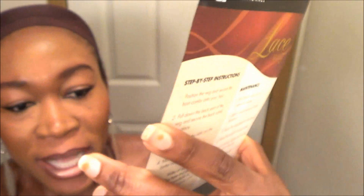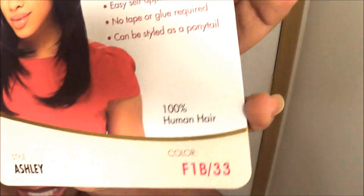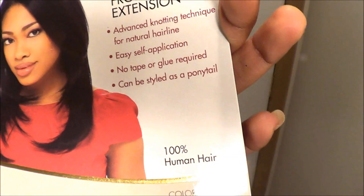The name of this wig is called Ashley and it's made by Sensational, the hair company Sensational. It is a hundred percent human hair. Washing instructions are in the back.